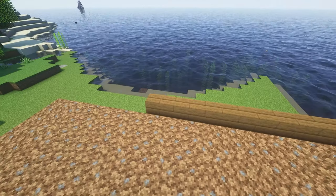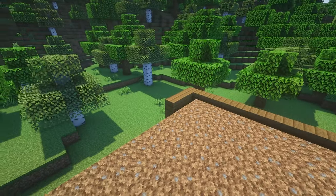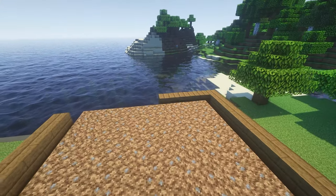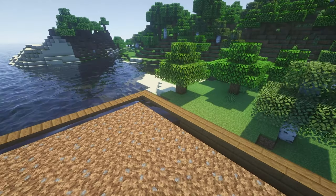Since we can't have the water going down inside of our house we need to place it around, and we're going to use my favorite block — the stairs. We're going to place them all the way around the edge and then fill those with water so we can plant our wheat.